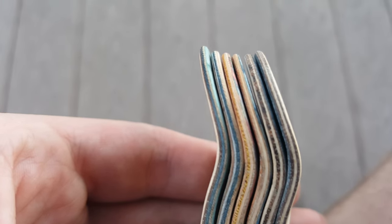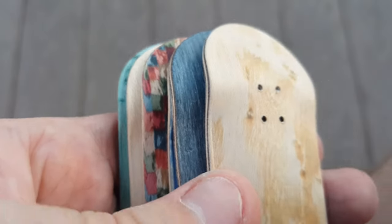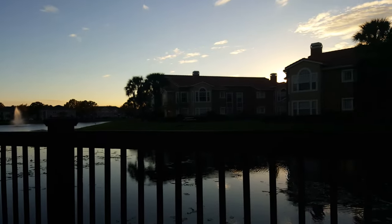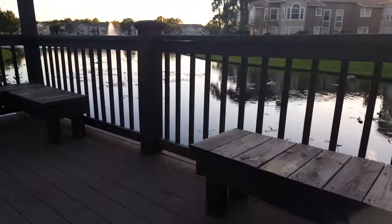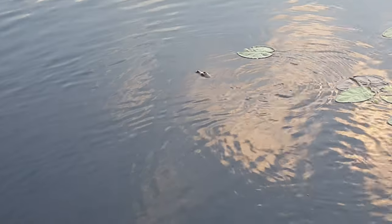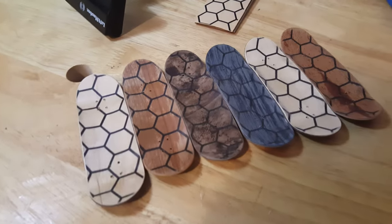We got all six decks all fine-sanded up and looking good. Now we're just going to take them out to the garage, get some kingpin holes thrown in there and some countersink holes. The sun's finally gone down — I don't know how long I've been out here — but it's a nice evening. I'm gonna go ahead and head into the garage and finish these guys up.